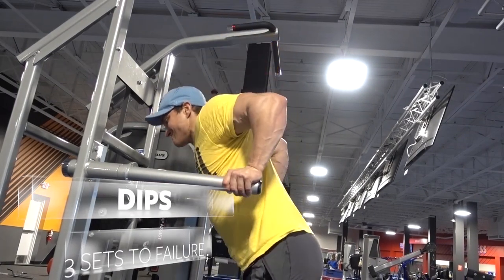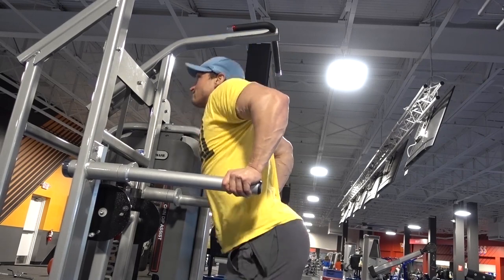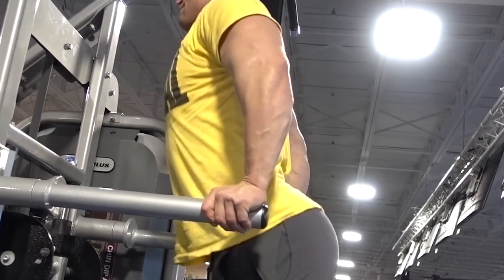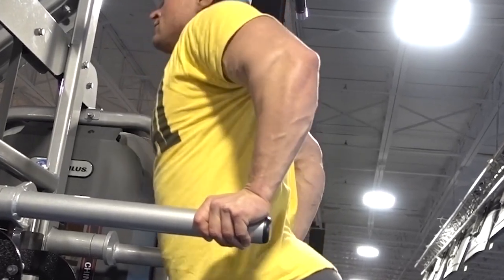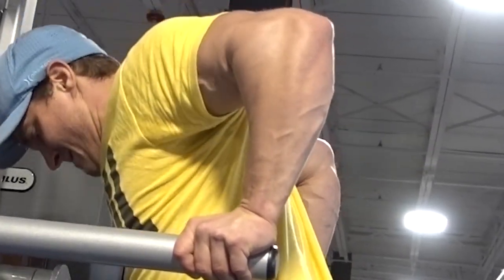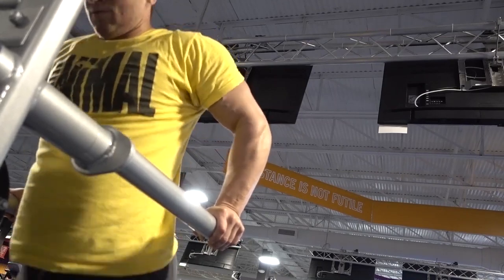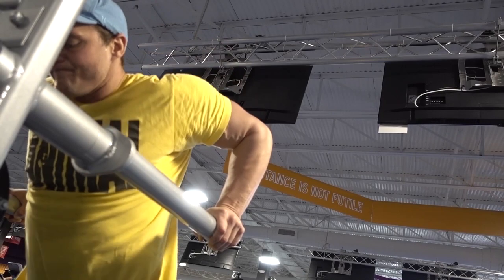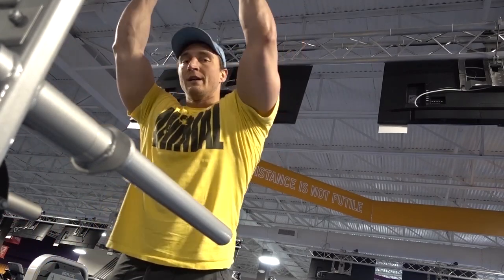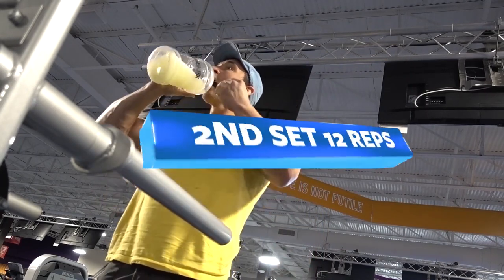The last exercise in the workout is a bodyweight dip — going to failure for three sets. The first set I was trying to break 20 and did 21. The next set I got 12 reps keeping the rest period under a minute, and the third set was around 8 to 10. It's a great way to finish off your chest and triceps once you're already fatigued and really pump some blood in. It hits your lower chest a little better than the decline bench in my opinion, and it's a phenomenal strength builder for your entire upper body. If you're using this as a strength exercise, you can add weight with a weight belt or a dumbbell hanging behind you.